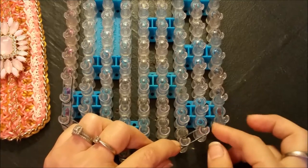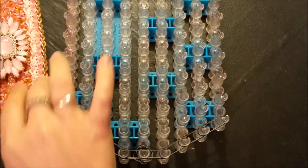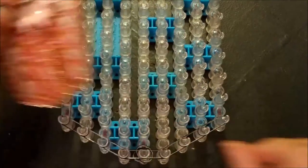If you're doing this bracelet I hope you like starbursts because there are quite a few starbursts in this design — as you can see going up there and going along there.